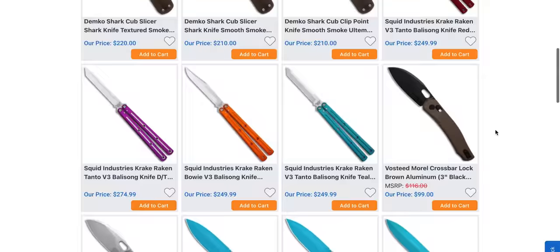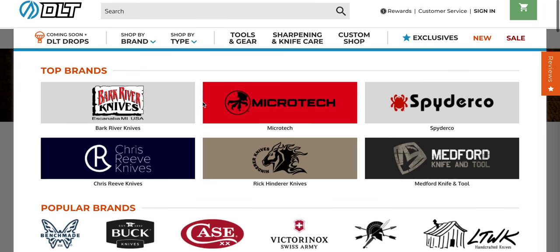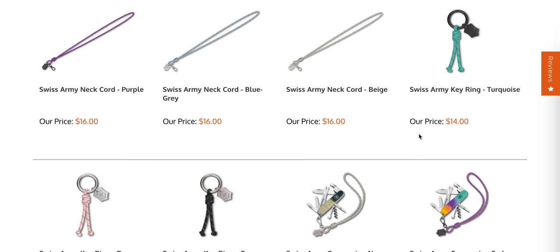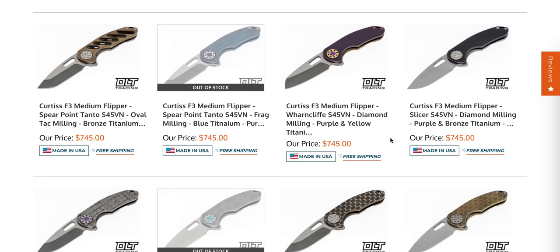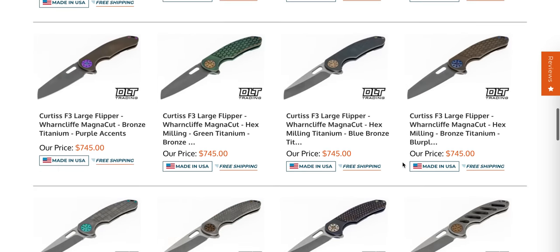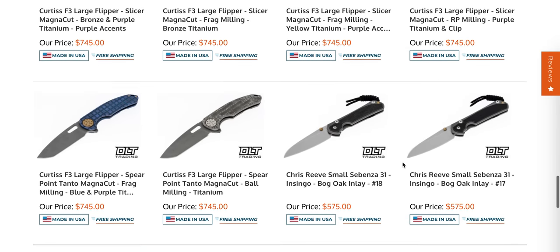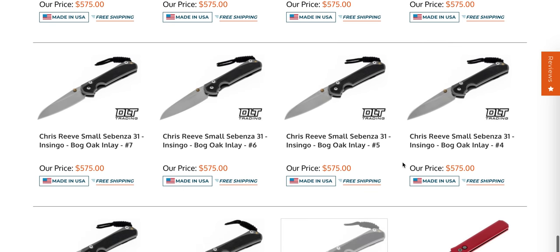A lot of cool stuff on Blade HQ. Let's check out DLT Trading and see what they've got under their newest arrivals. Swiss Army NetCore — not the most super interesting thing in the world. There's a ton of Curtis F3 Mediums sitting here in S45VN. We have the small Sebenza 31 — a whole bunch of those, I think those have been sitting there for maybe a day.